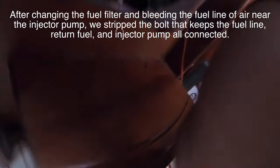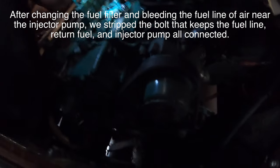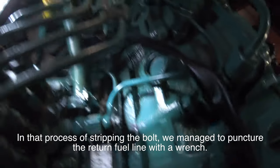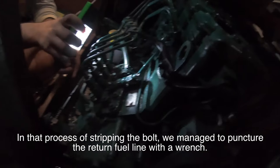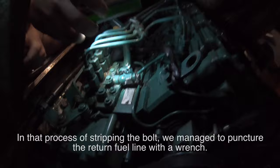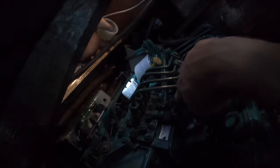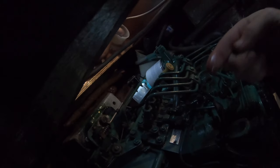The fuel is coming out right here near the ratchet. See it dripping here? There's a slow drip on that return valve. You can feel it's wet there.